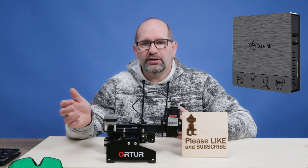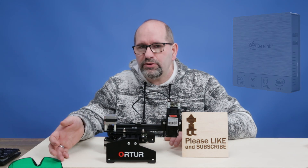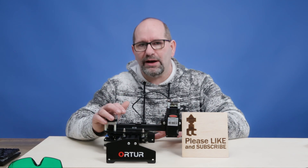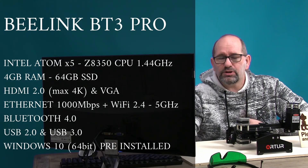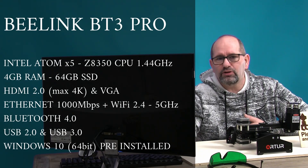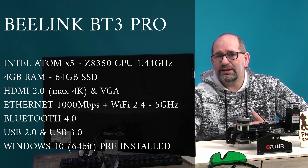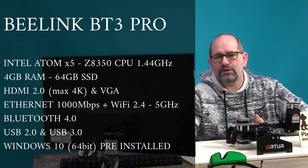It's a computer that I bought separately. It's a very cheap computer, and I bought it because I don't want to have the fumes of the lasers in my house. The computer I use is over here — it's a B-Link BT3 Pro. It's a very cheap computer which cost me less than 140 dollars, bought in China, and it arrived only 4 days after I ordered it.